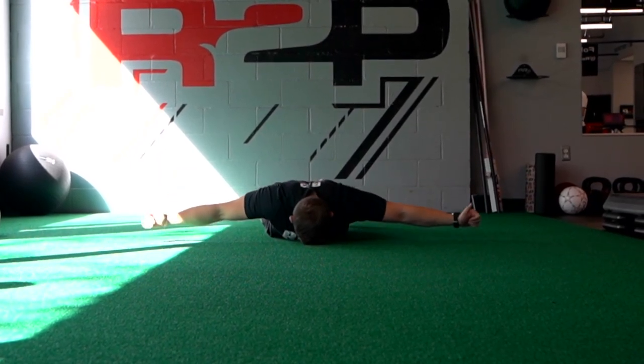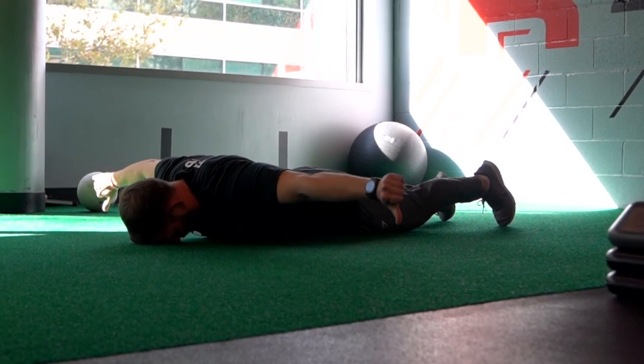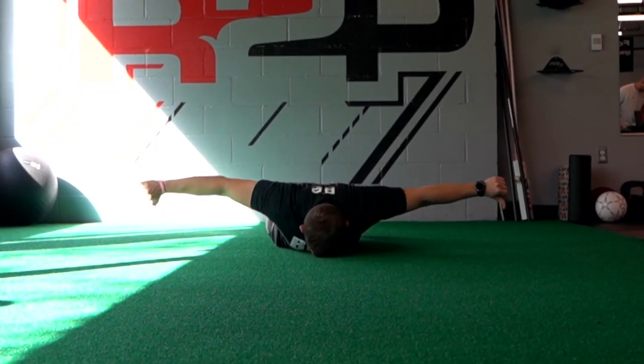First exercise, we are going to do T's with both thumbs up and thumbs down. That's gonna make sure that we get good shoulder blade movement, but also recruit different muscles around the shoulder blade.